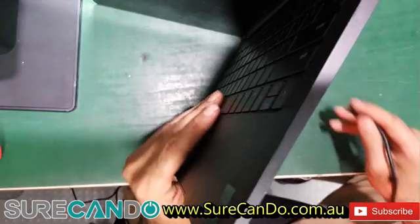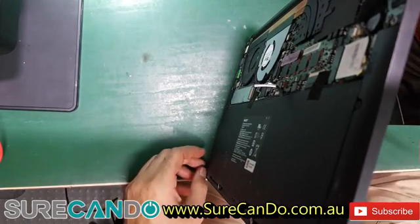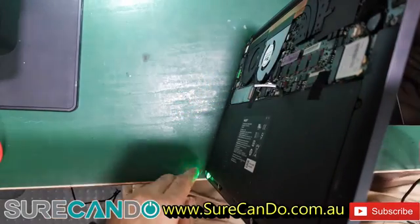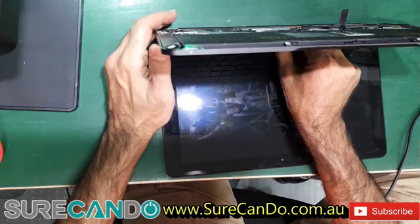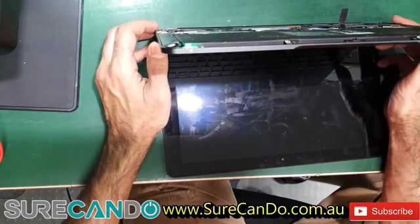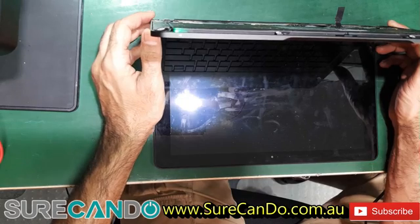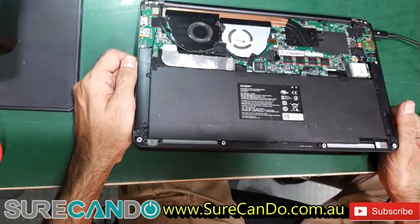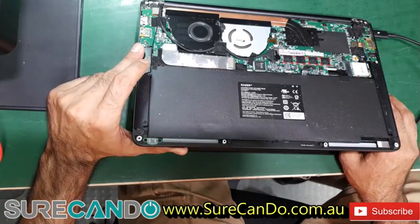We've disconnected the battery and plugged in power to see if there's any reaction. We got a green light — press it once, and it turns on. The fan spins and keeps spinning, so let's let it run.